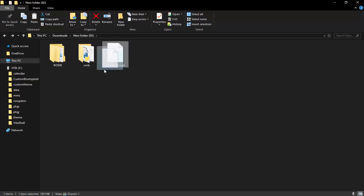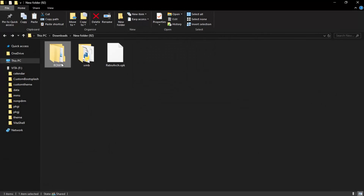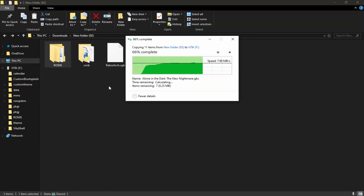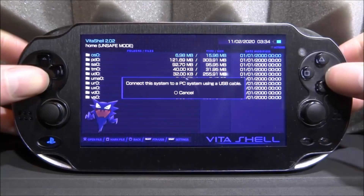Make sure your PS Vita is connected. Drag and drop retroarch.vpk onto the root of the PS Vita — this might take about two minutes. Once that's done, drag and drop your ROMs folder as well; this should be pretty fast depending on how many games you have. We'll come back to the XMB folder in a moment. For now, let's go back to the PS Vita to install RetroArch.